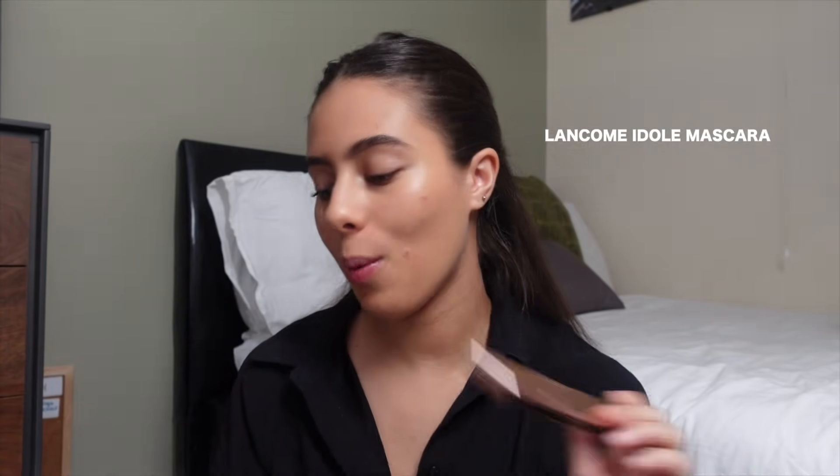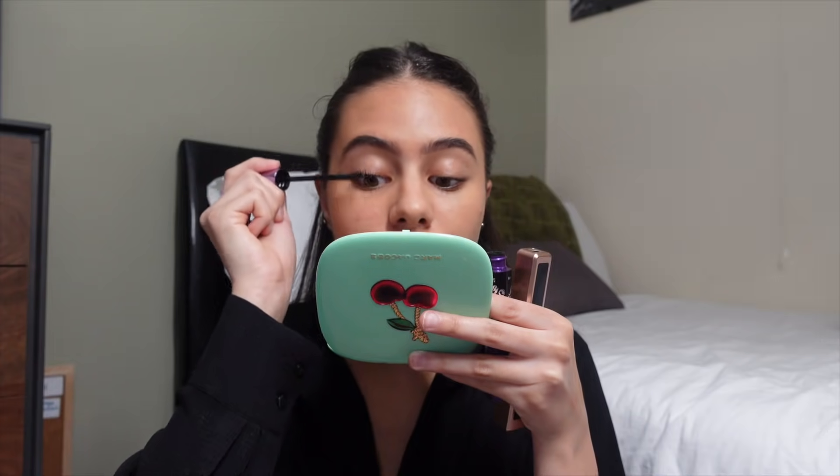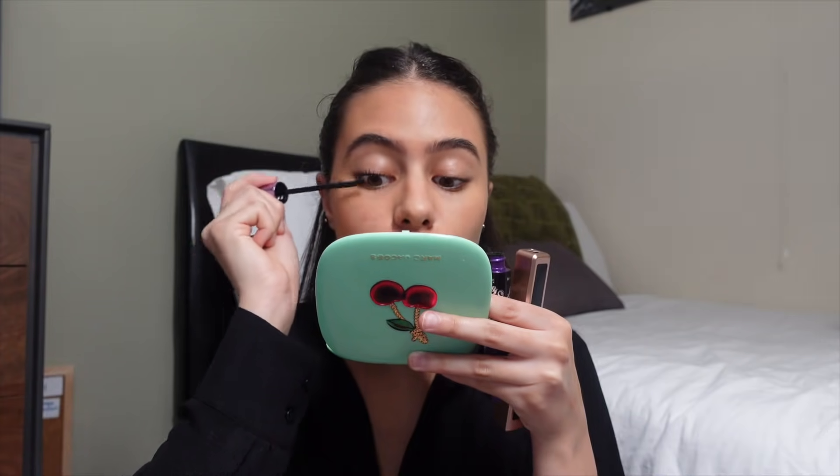For mascara I'm using the Lancôme Idôle Mascara on one side and the Maybelline Falsies Push-Up Angel on the other. I love both of these mascaras so much. I definitely think I prefer the Maybelline wand.